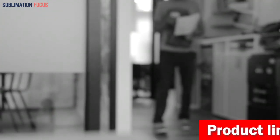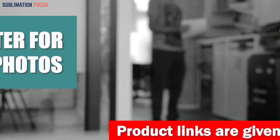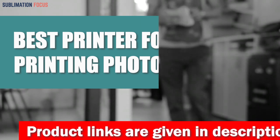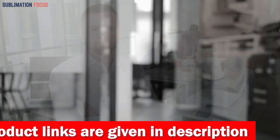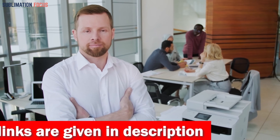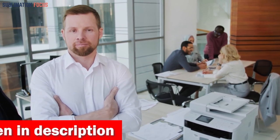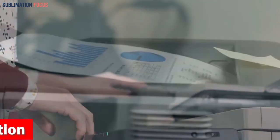Hello everyone and welcome back to another exciting video of the Sublimation Focus. In today's video we will discuss the best printers for printing photos. Printing photos is a great way to capture and preserve your memories for years. With the right printer you can create quality prints that will last a lifetime. With that in mind we have compiled a list of the best printers for printing photos based on their features.